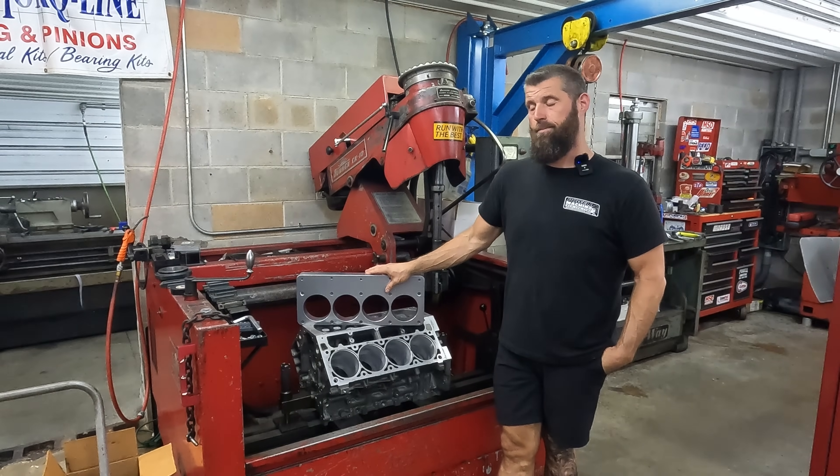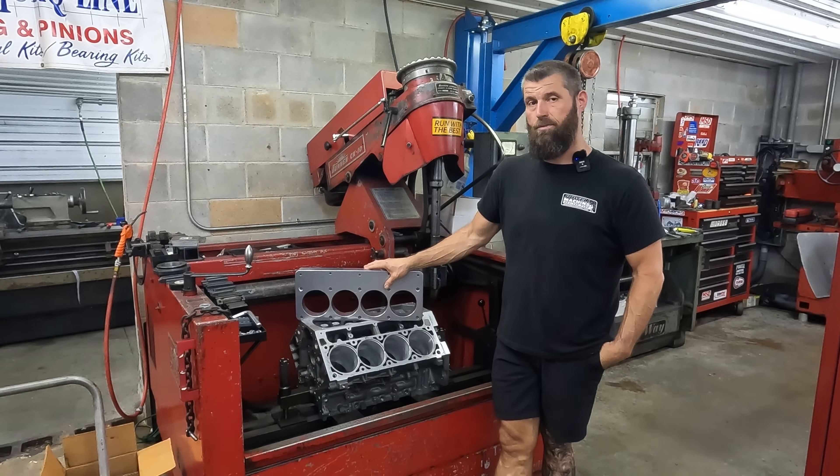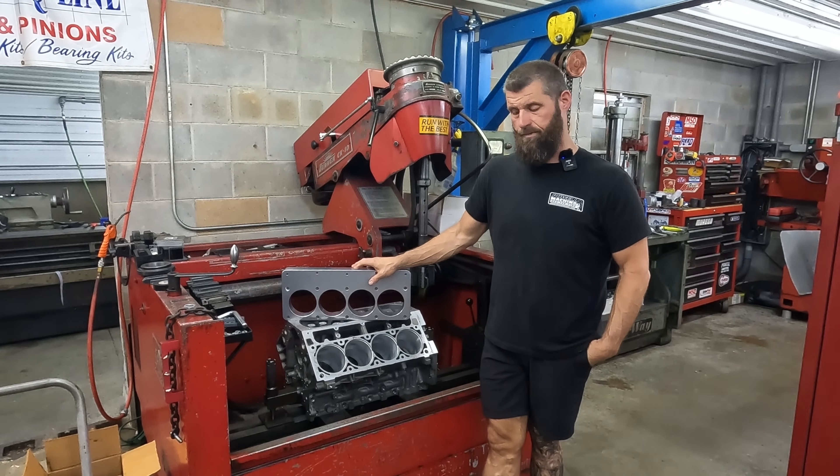The Torque Plate Police are after me, and I figure we're just gonna have to make a video about it. Stay tuned.